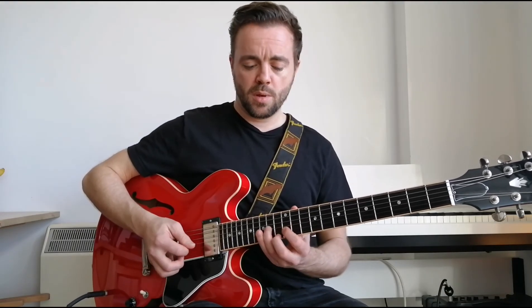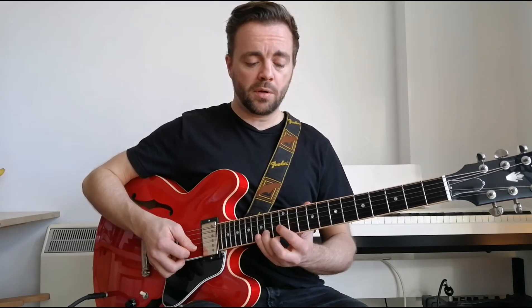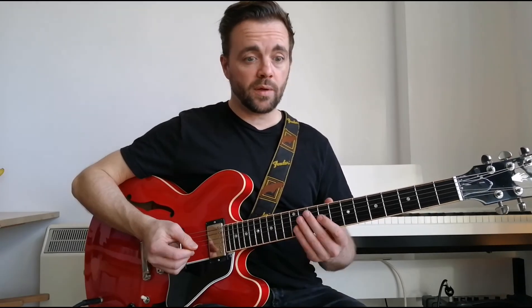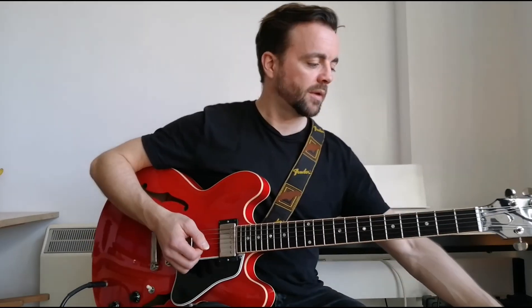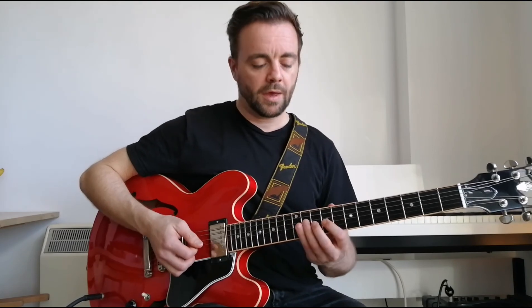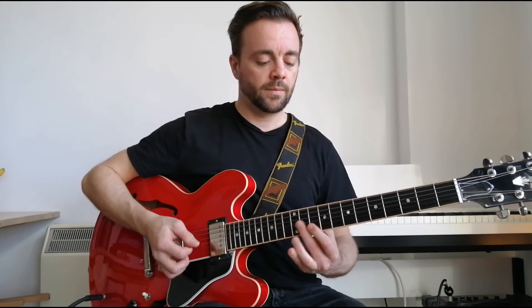Then we go from our minor third to the sharp four, to the five, to the root, and then slide from the five to the four — that's nearly a ghost slide but not quite. Then hit the minor third and resolve to one. That whole riff goes like this — and that's that.